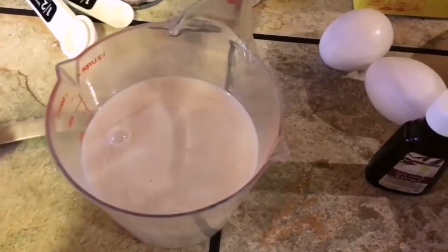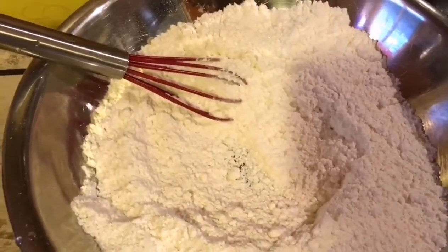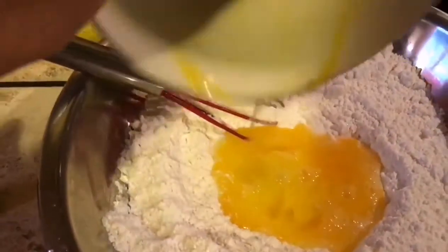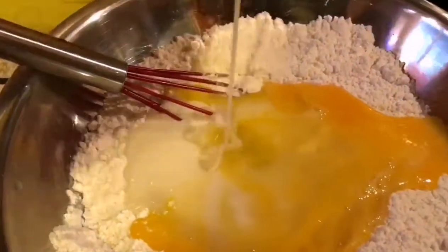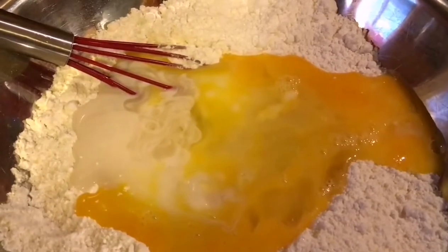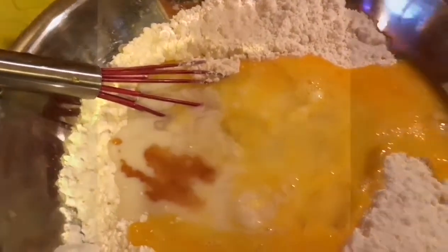Then we'll mix our liquid ingredients together. You can also strain this but I just mix it well. Add in the eggs, the coconut milk, and some vanilla extract and just mix it well.